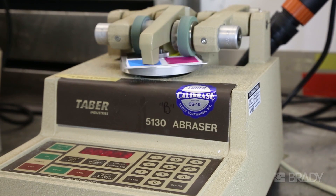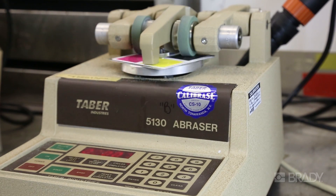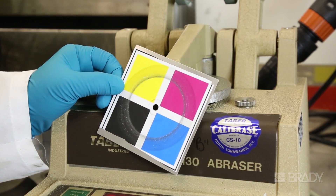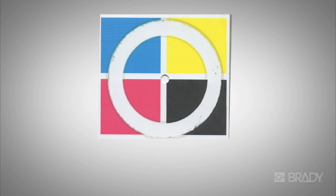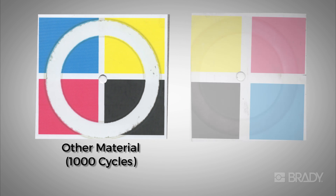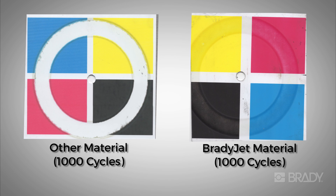Our materials are tested for abrasion resistance by the ASTM D4060 standard test. We expose the printed material to two 250-gram weights mounted on CS10 wheels, and our printed material can survive up to about 2,500 cycles without almost any ink coming out. If you look at other competitive materials, you'll see that inks come off completely by 1,000 cycles. This shows that our printed materials are highly resistant to abrasion, and in some cases it is also better than B595 when printed with THD.